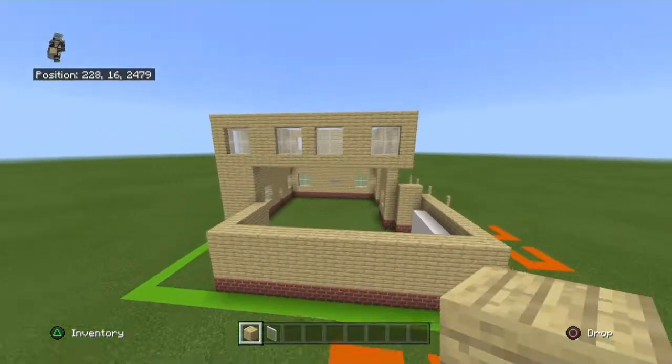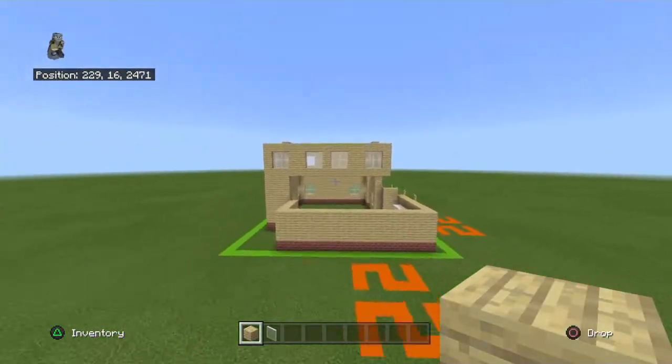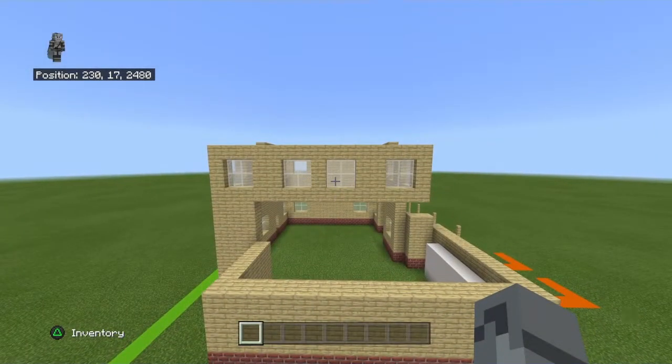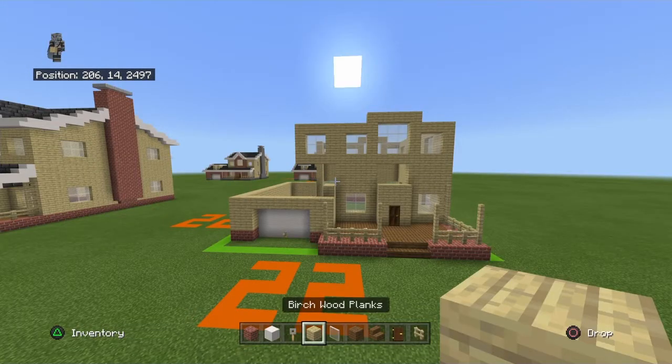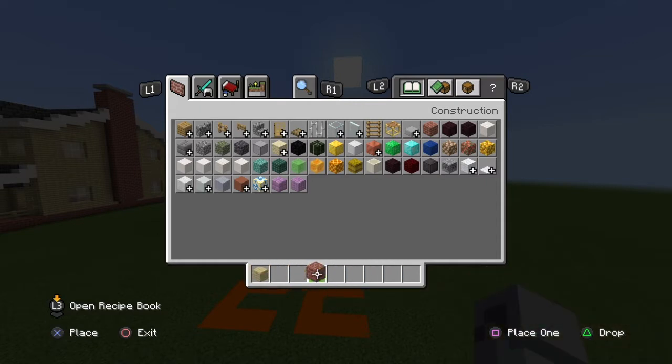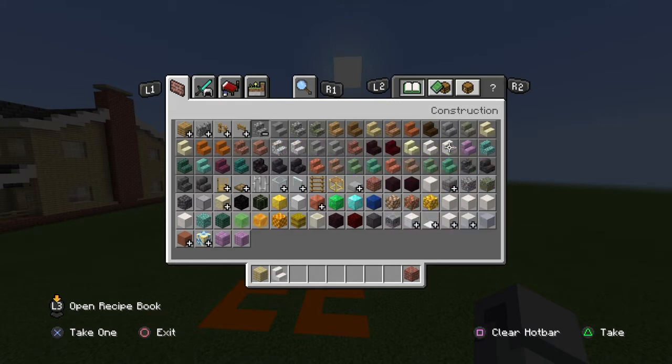Place the row of birch on top just like that. Now let's move on to the next step. Clear your inventory of most items — keep your birch and brick block — and get out smooth quartz stairs, smooth quartz blocks, and smooth quartz slabs.